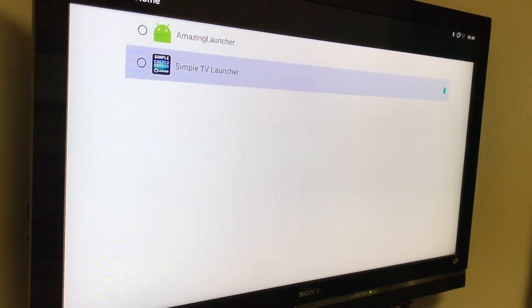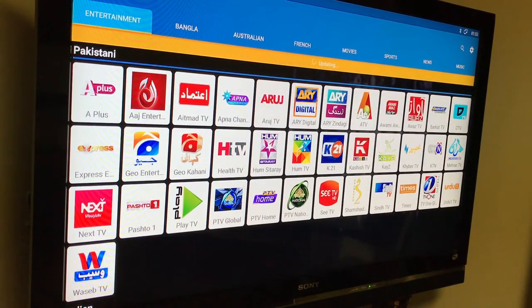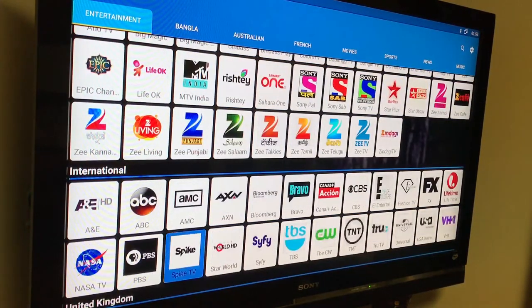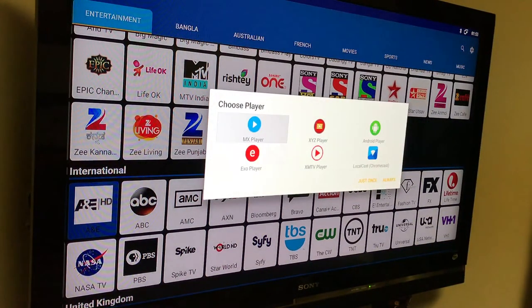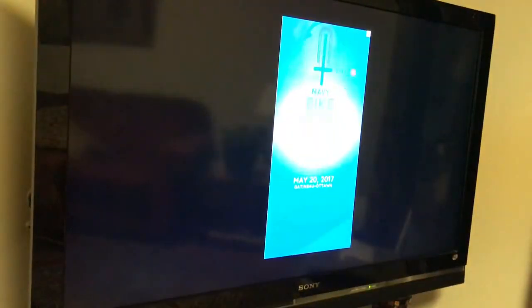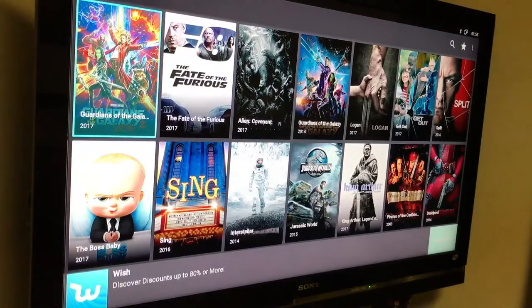I went to settings and changed it to the Simple TV Launcher because I think it's much, much nicer. Once I got the Simple TV Launcher configured, I installed a lot of third-party apps not on the Google Play Store, like LiveNet TV, Mobdro, Perfect Player — a bunch of apps for IPTV that worked really, really smoothly with no issues. I was able to sideload any third-party application by just going to the browser and downloading the app directly to my box.